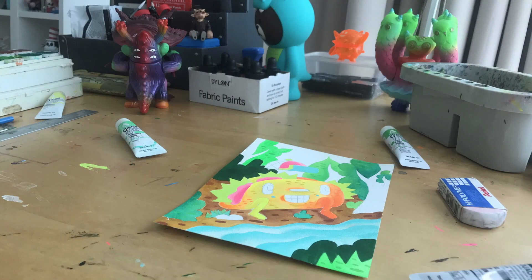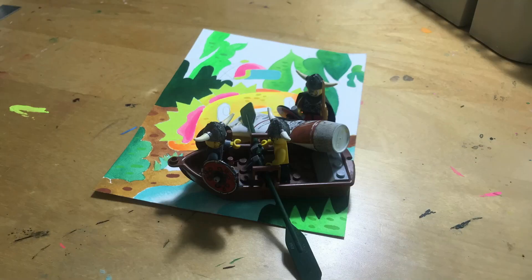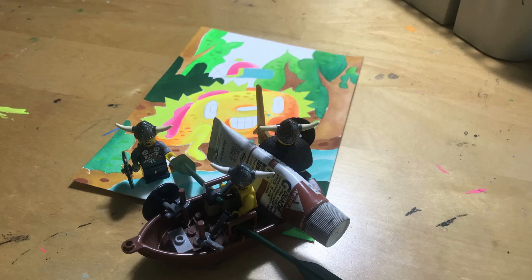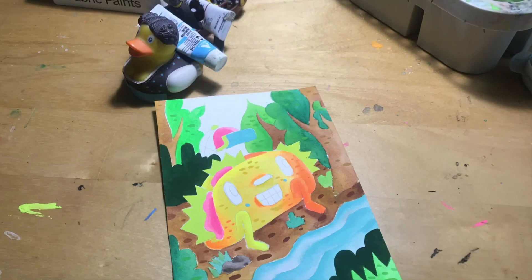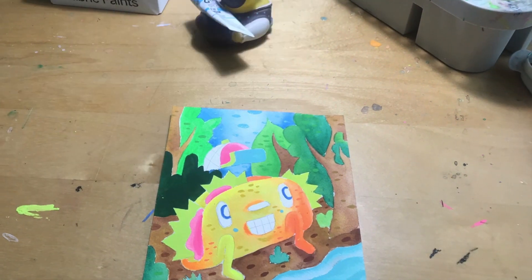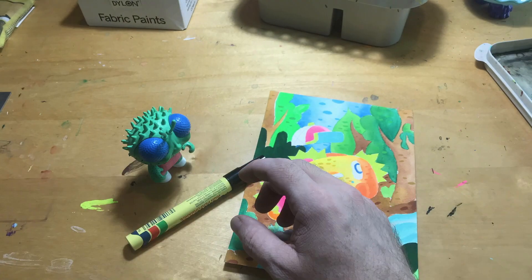Now we got the kaiju crew — hopefully these monsters can help clean up that mess. Got these Vikings coming in; they are experts at coloring in tree trunks. Look at that skill — impeccable job, guys. Who's that coming in to drop the last color?